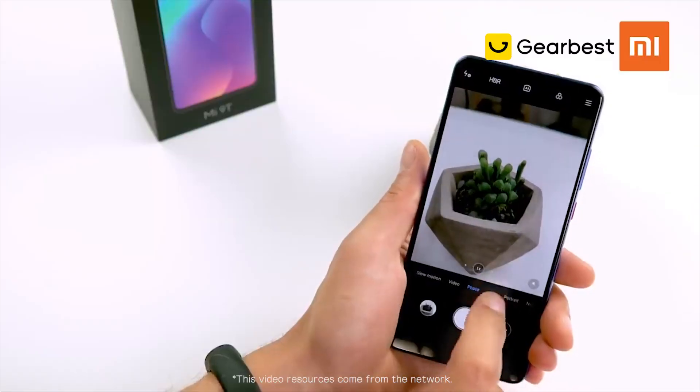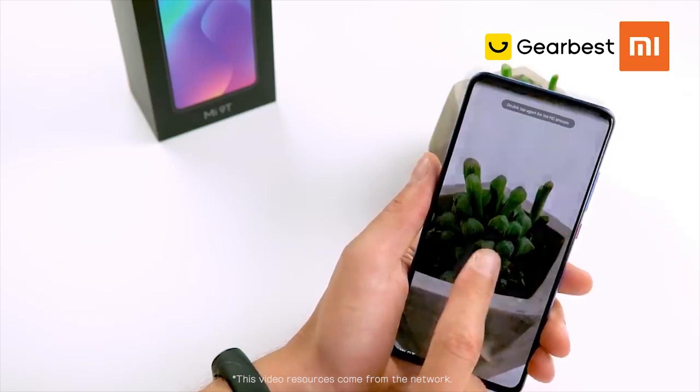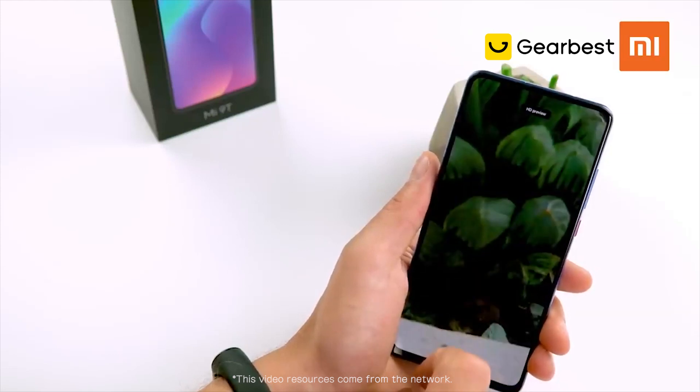New on the Mi 9T is the easy switching between the three lenses from the camera, and it's super easy to switch to shooting high-resolution 48-megapixel photos.